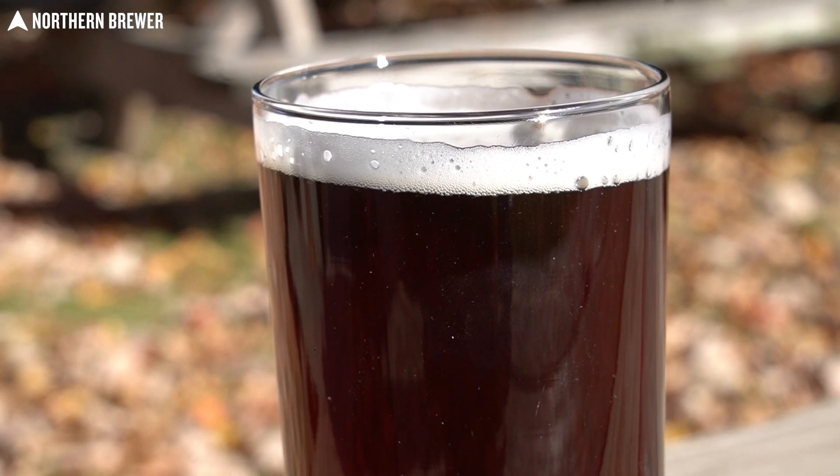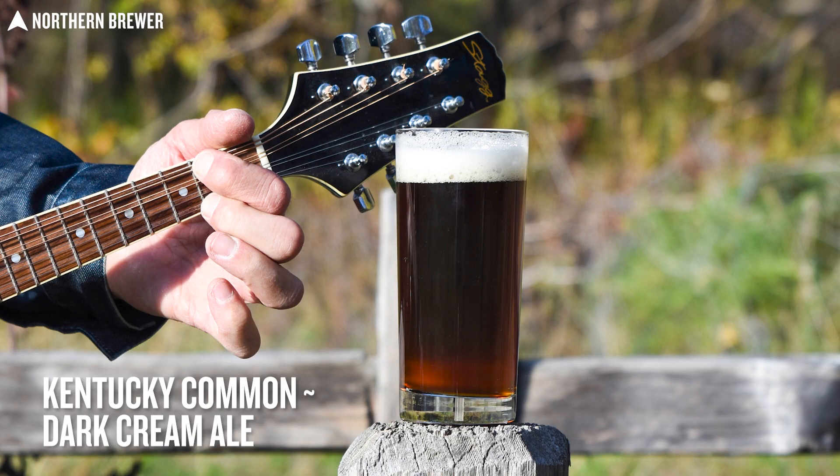And once Prohibition was repealed, it never really made a comeback. It kind of stuck around but was never really as popular as it had once been. And in modern days, craft brewers have really brought it back. And so this is our take on this style.